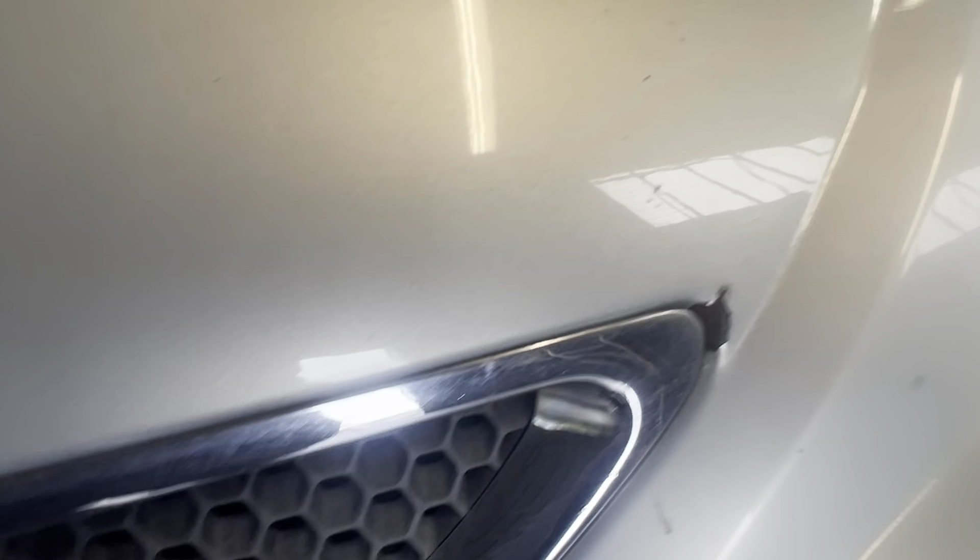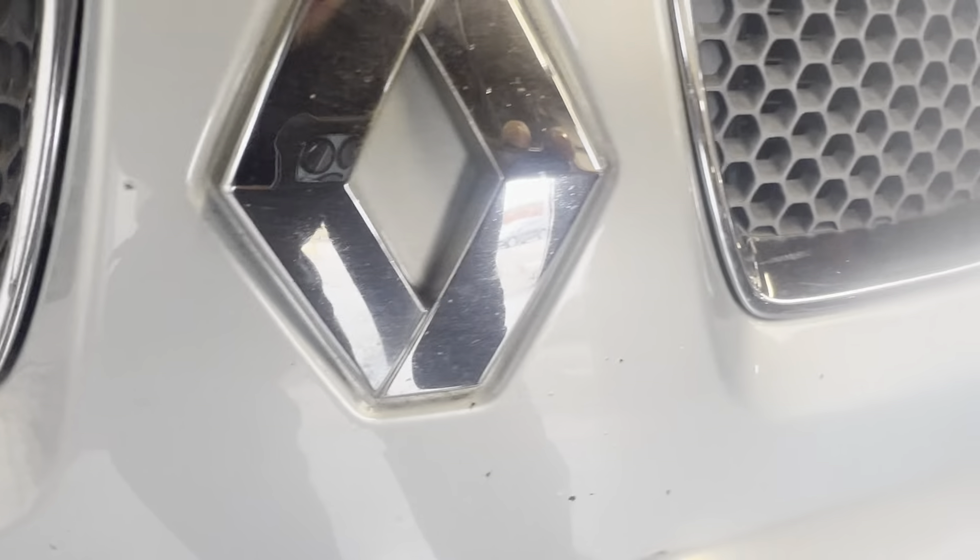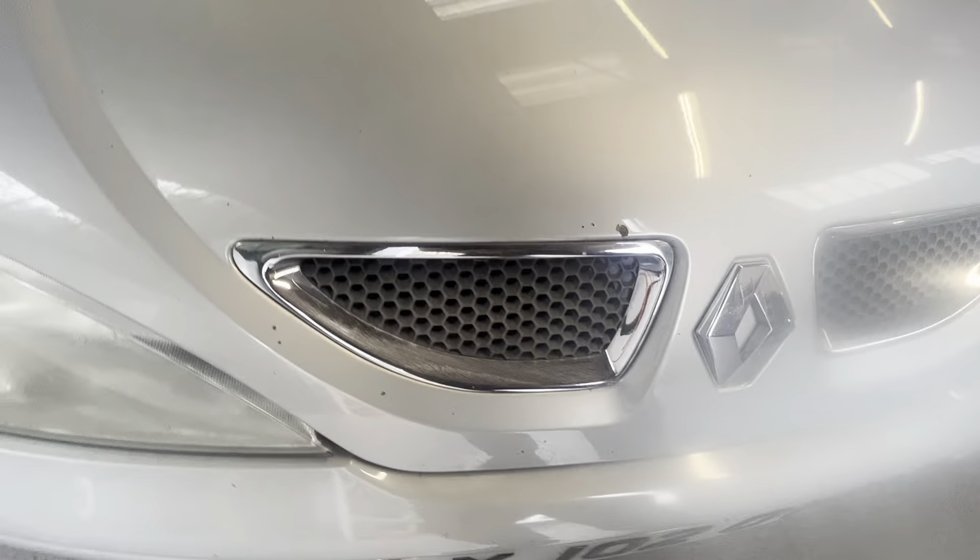It's all good up there, all nice. A couple of little stone chips here and there, as you would expect. A bit of a bigger one next to the grille on the left passenger side. A couple more there, and a couple of marks there — that's just dirty. Onto the driver's wing.